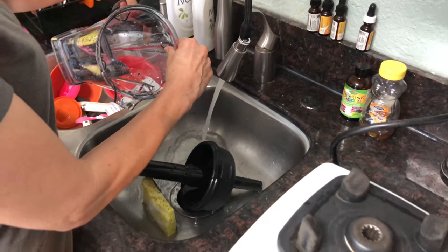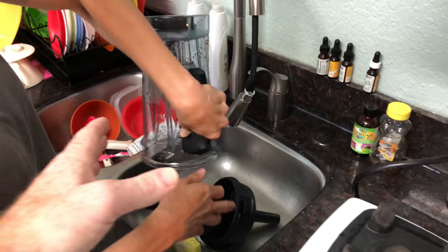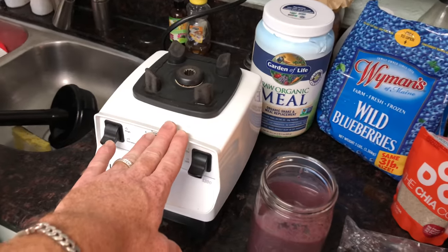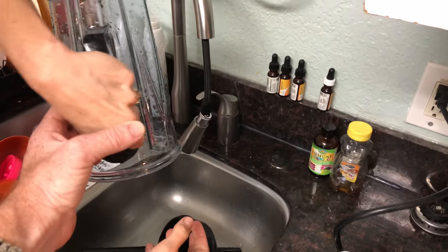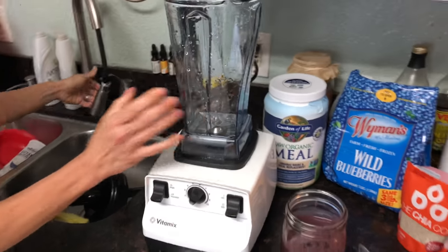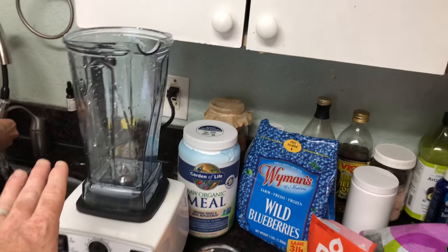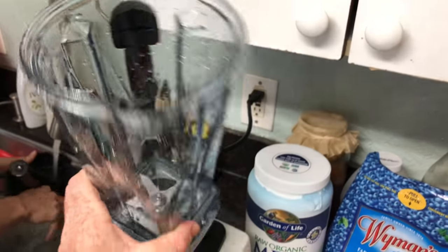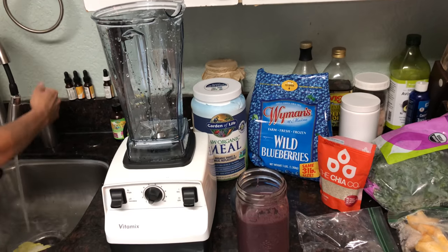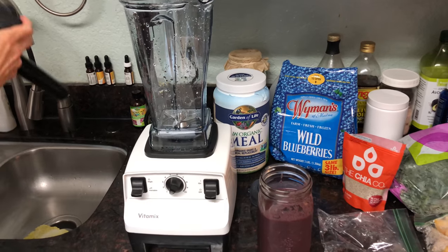One more thing for you friends to know: with the Vitamix, you're not really supposed to put it in the dishwasher. I think you can with the Blendtec, but not with this one. Also, we may be doing more Vitamix videos coming out, so maybe stay tuned.